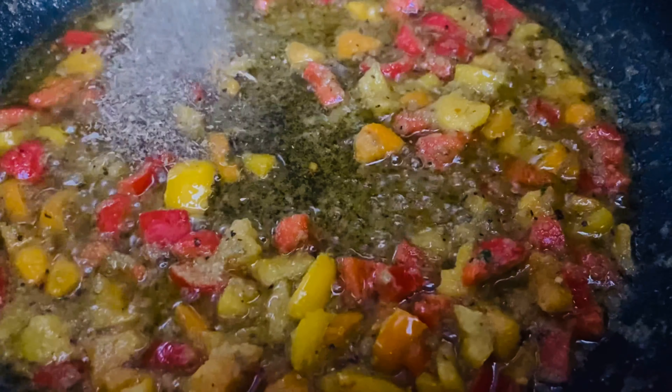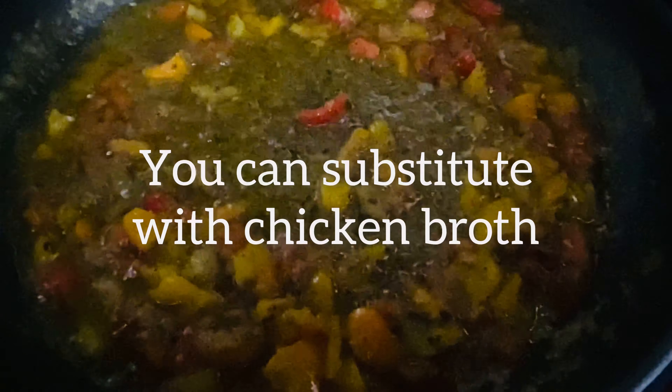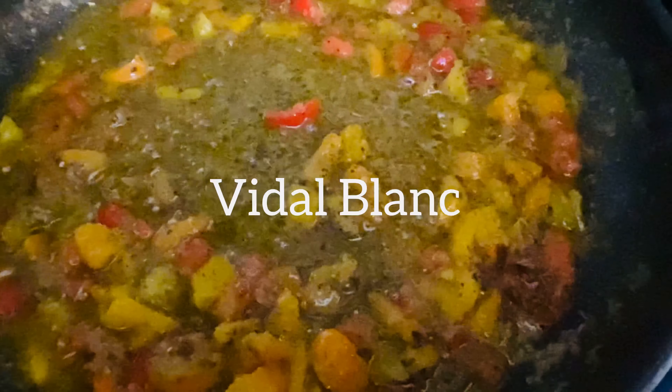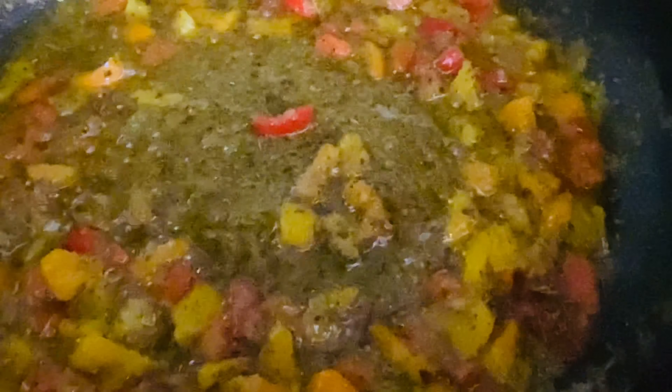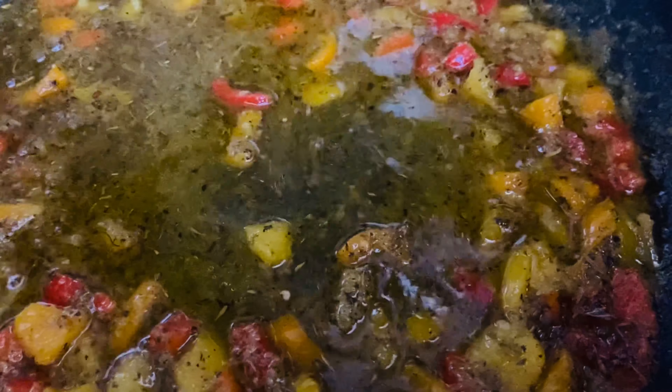Now at this time we're going to put a little bit of Italian seasoning. Make sure you season to taste. Now we'll put a little bit of white wine — just a little bit, that's enough.